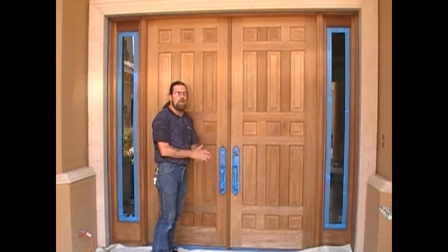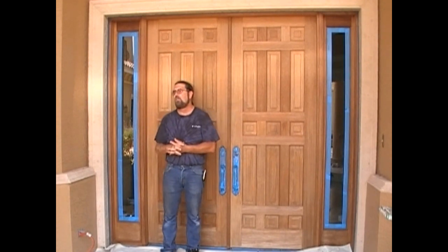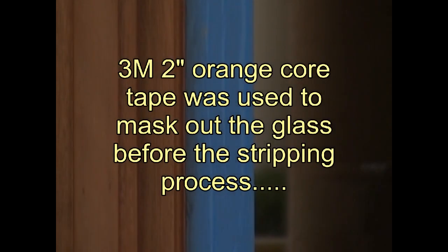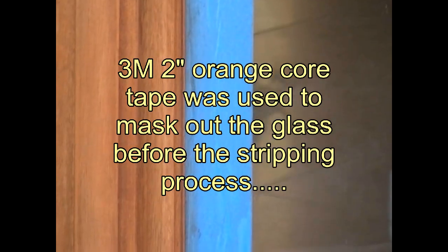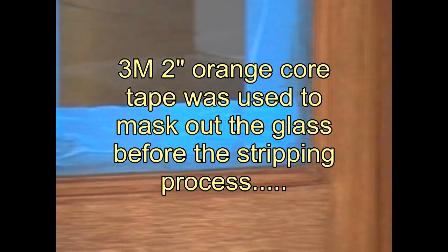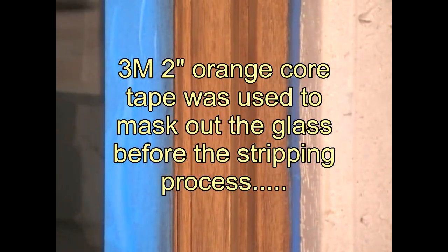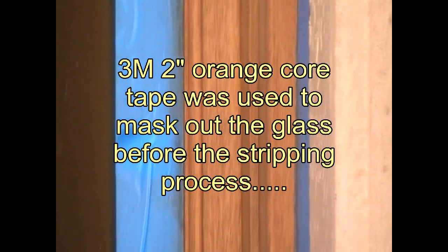I'm in Naples, Florida, and there's a product I use and recommend called Sikkens — that's S-I-K-K-E-N-S. Tape around the perimeter to keep it off the glass. If you get a little bit on the glass, that's alright — a little mineral spirits will take it off. You can see I taped it all off before I even stripped it. The stripping process is caustic — it'll burn you, so wear rubber gloves and goggles. That's a whole different process and a whole other video.